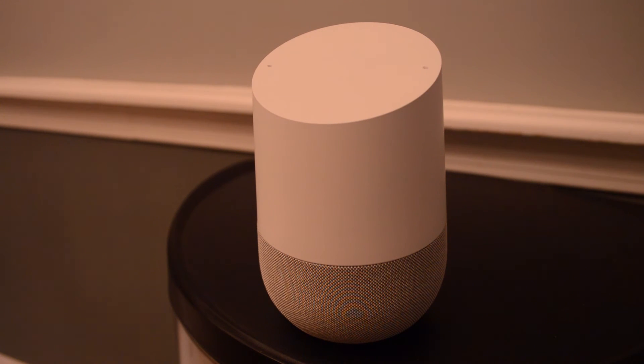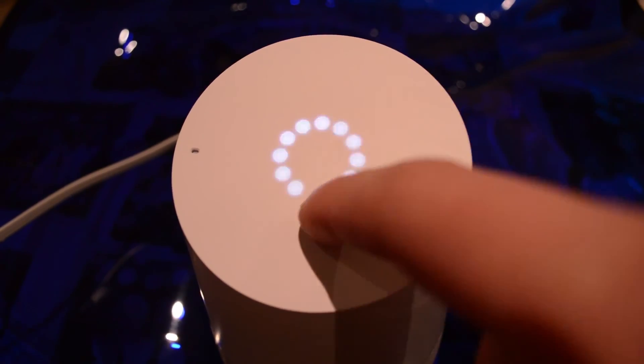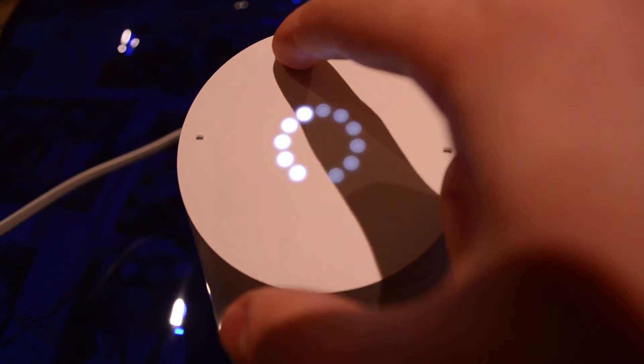Speaking of Google Home becoming an asset, it has a design that fits well into any home. It has an interchangeable base — different colors are available on the Google Store for $20 and $40 — and a white top that will undoubtedly get dirty since it is a touch-sensitive pad for volume and starting and stopping music. Home also comes with a long cable, so placement will most likely not be an issue.